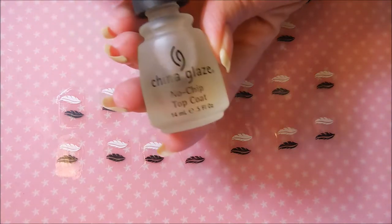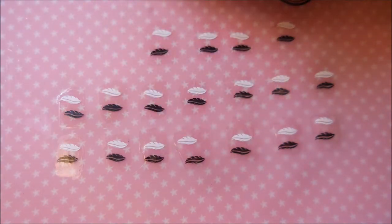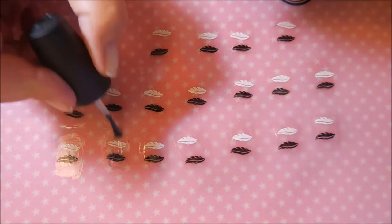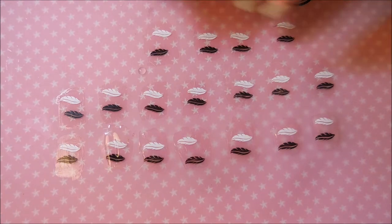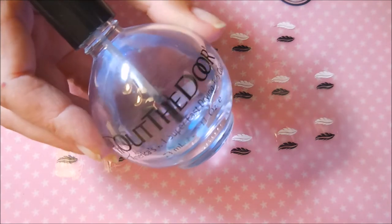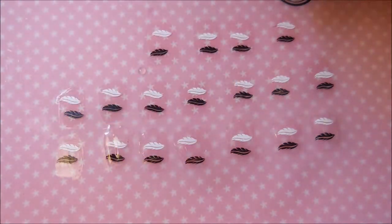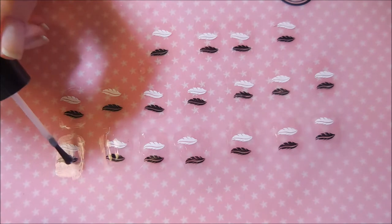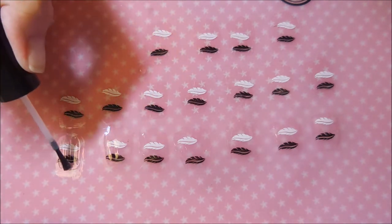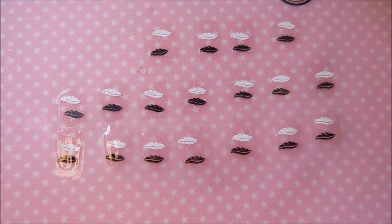The next one is China Glaze no chip top coat. Some of these I have no idea why I have them but I bought them and kept them. That one didn't smear either — kind of surprised. The next one I have is this huge bottle of Out the Door. My favorite thing about Out the Door is that the brush goes pretty much to the bottom of the bottle. I did not get any smearing with it either.